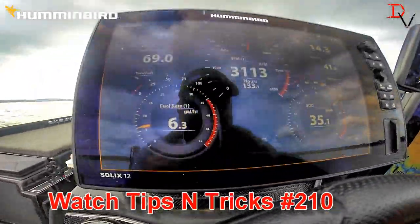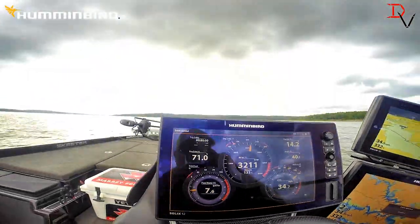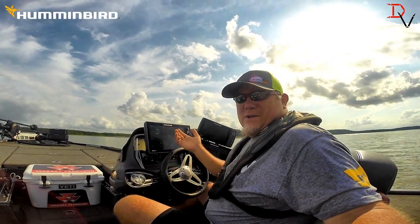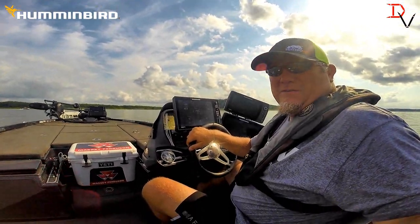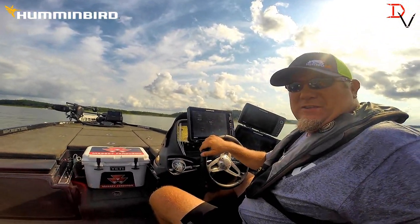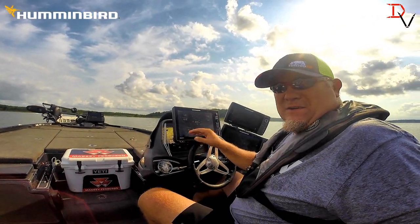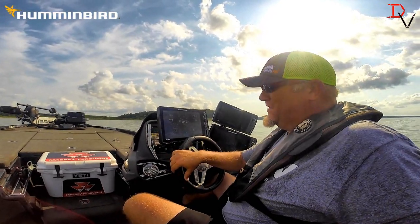If you want to run NEMA 2000 on the Solix, simple and easy, watch my install video. I hope that helped you learn a little bit more about NEMA 2000, available on the Humminbird Solix — displaying your data in front of you while you're running down the lake. Check it out. It's another added feature to the Humminbird Solix line — quick, easy, and simple.